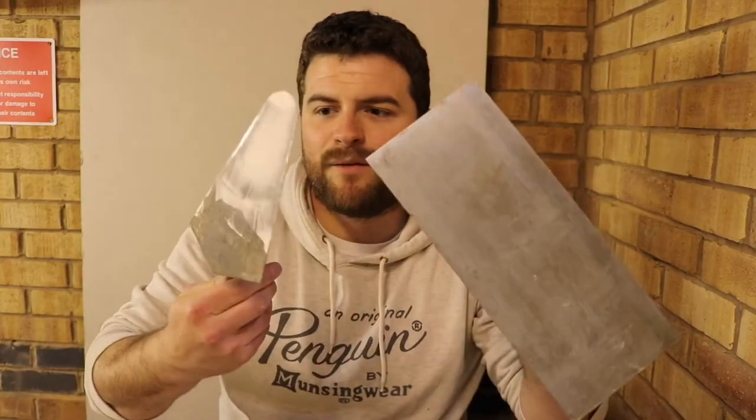Welcome back guys, thank you very much for joining me. Today's going to be a really quick video just showing you how I clean up my tools after use — like these ones which I purchased from a car boot sale, flea market, whatever you want to call it, and they're full of cement and plaster.